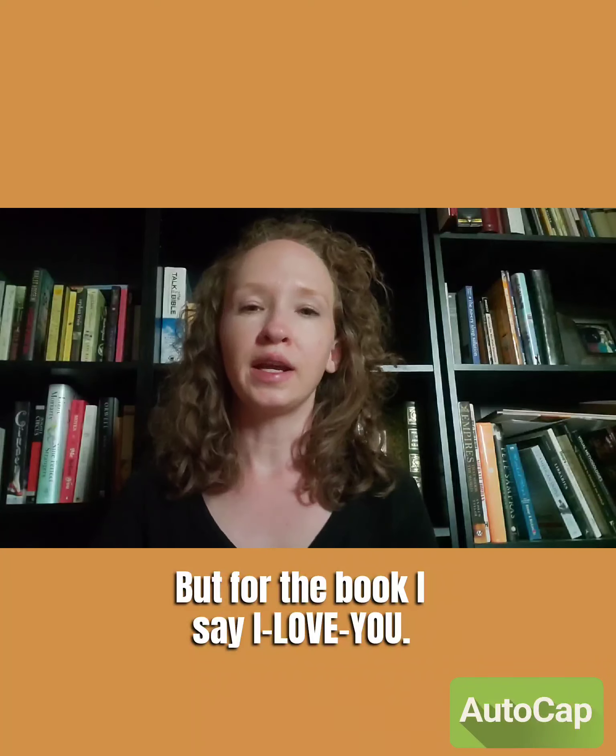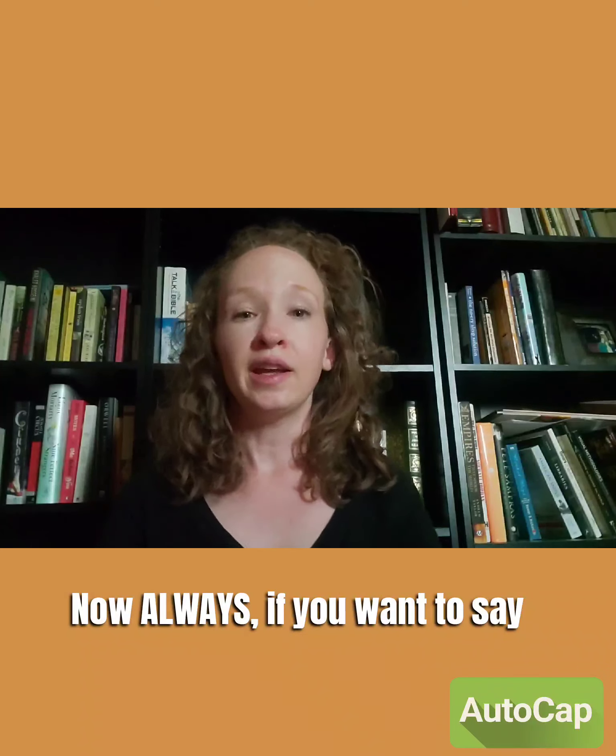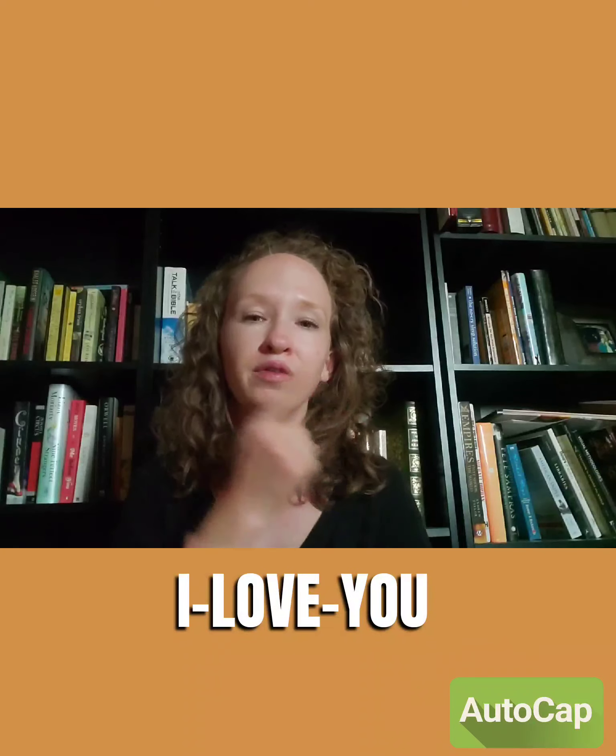Now, if you want to say 'always,' you have just one finger, palm facing toward you, and you circle it — because it's never ending. 'Always.' So you can sign 'I will always love you, my dinosaur.'